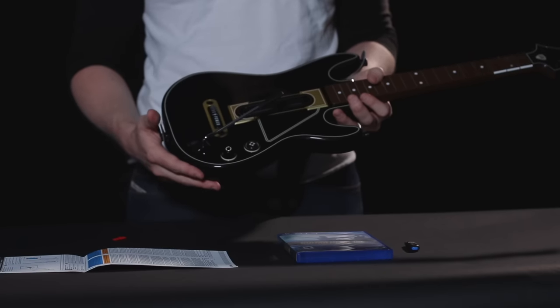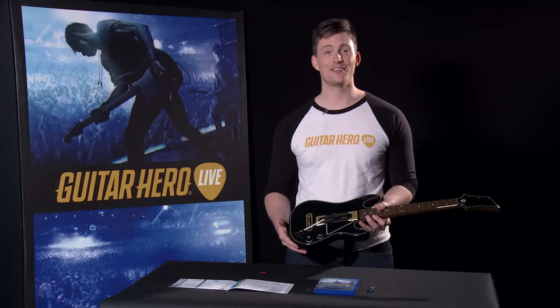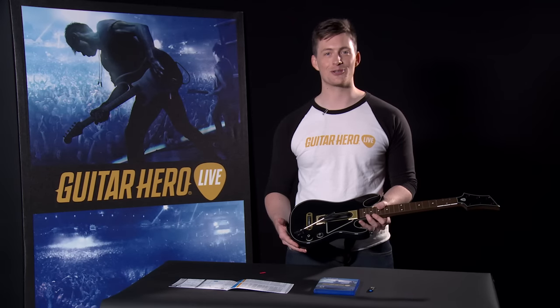Now your guitar controller is all assembled. Check out our next video for instructions on how to sync the guitar controller to your console.